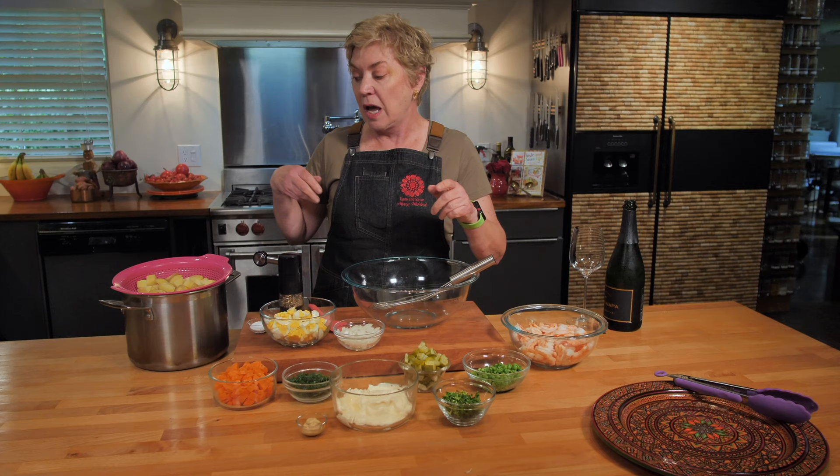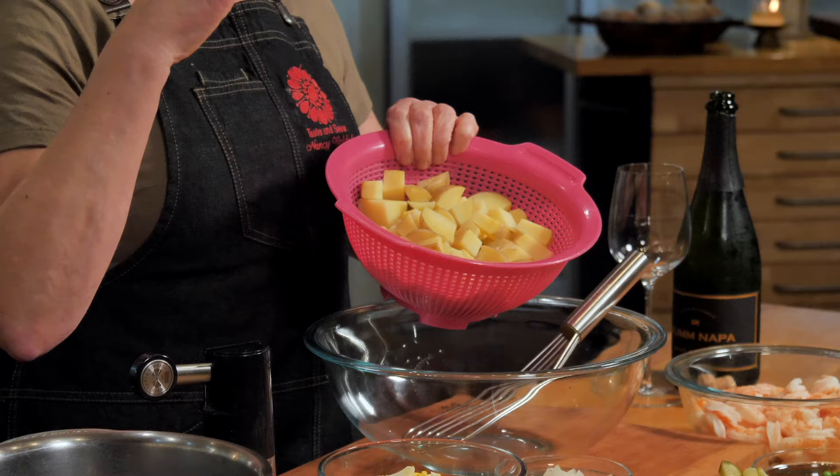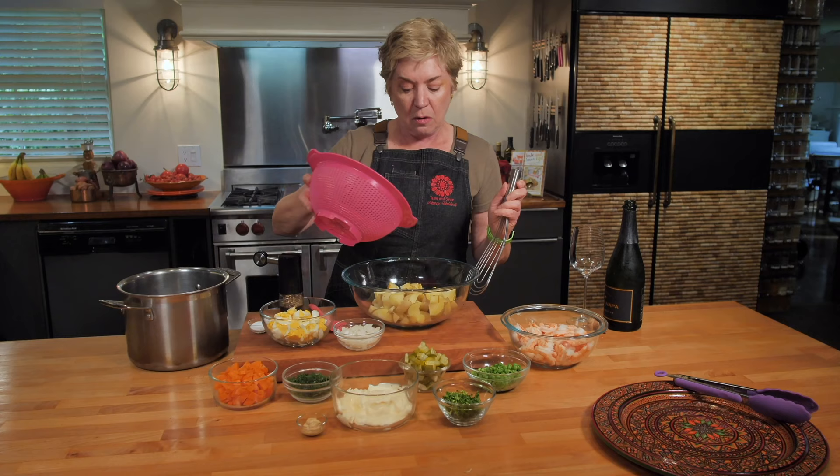You're going to see this salad in many different ways all over the country. The salad, no matter whether it has shrimp in it or not, always starts with potatoes. I've got about four Yukon Gold potatoes right here that I boiled, drained well, and cooled off a little bit because I don't want it to be a hot salad. There goes my four potatoes right in my bowl.